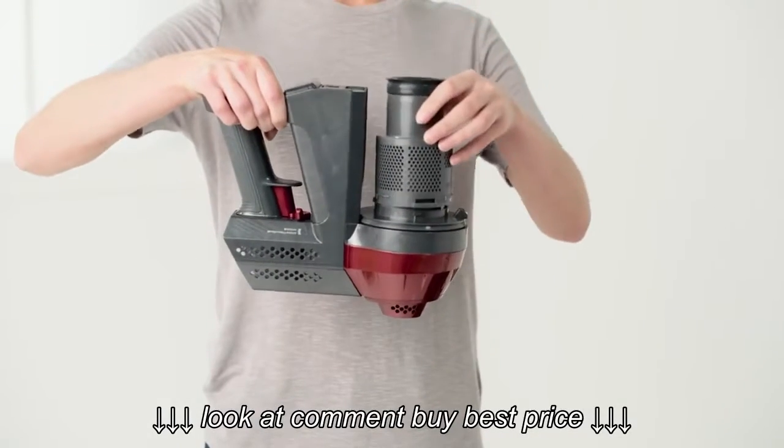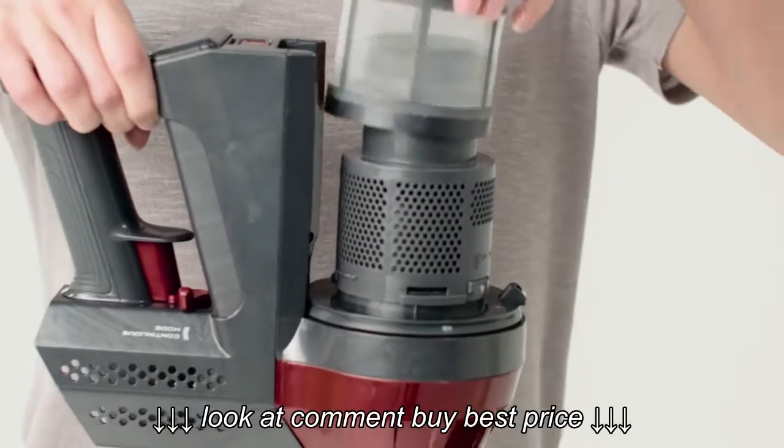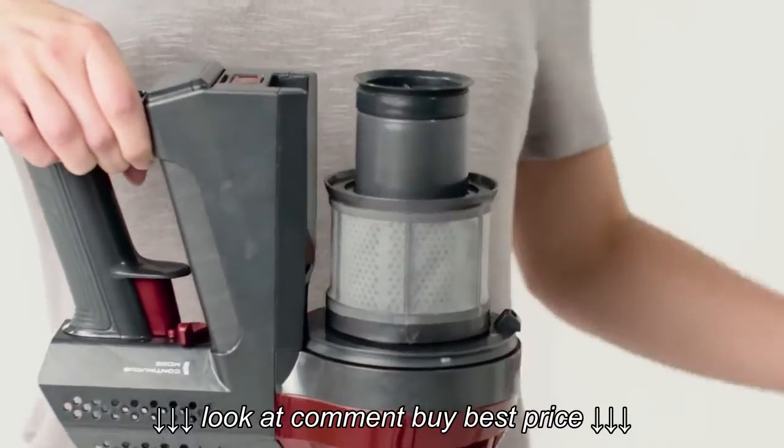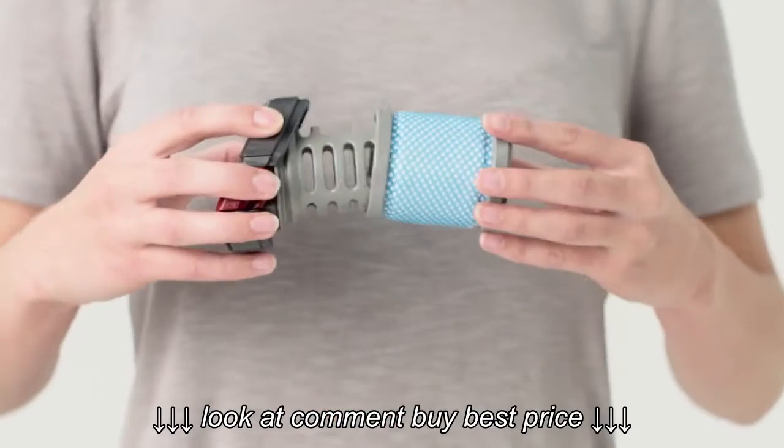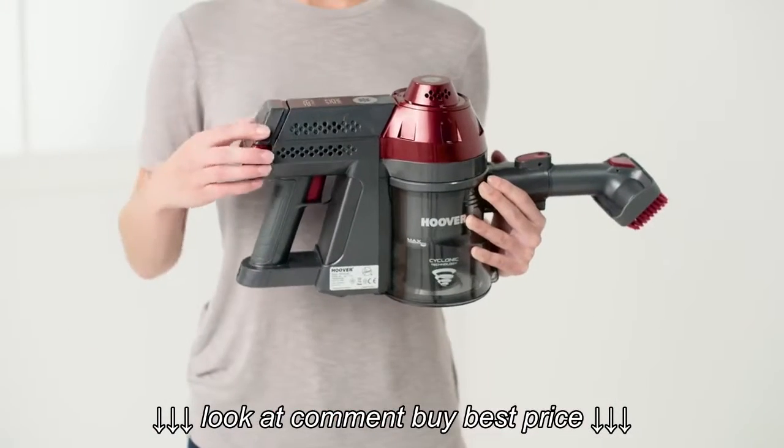Finally, reassemble. The filters can be put back into position. Following these simple steps on a monthly basis will help to prolong the life of your machine.